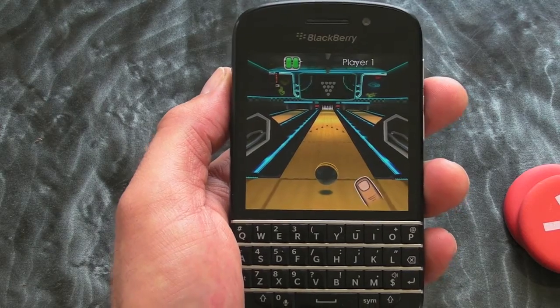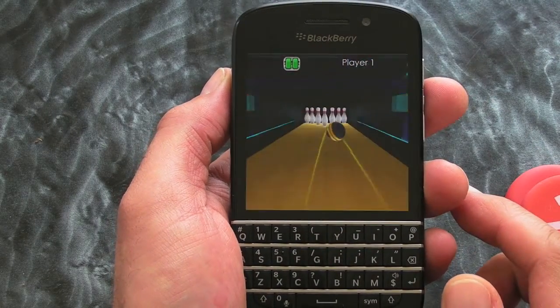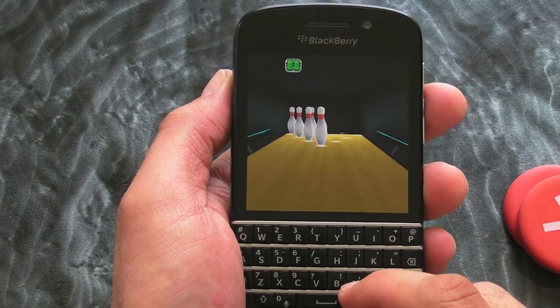The graphics on this thing are absolutely wonderful. It's just me picking up the ball and chucking it down the lane, but as you can see, it's nice and fast.